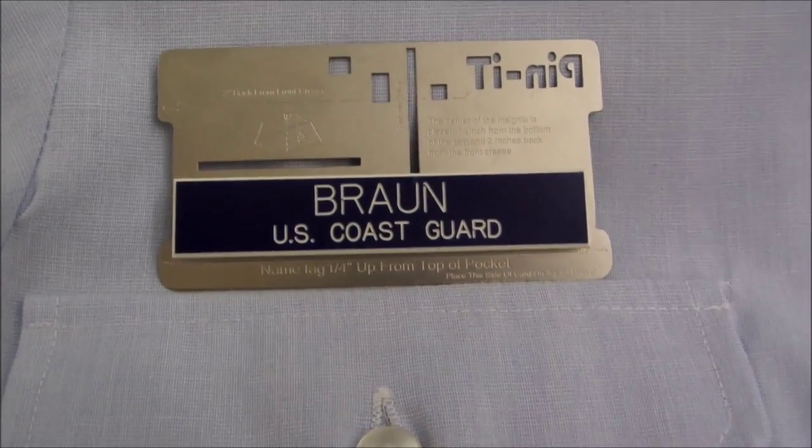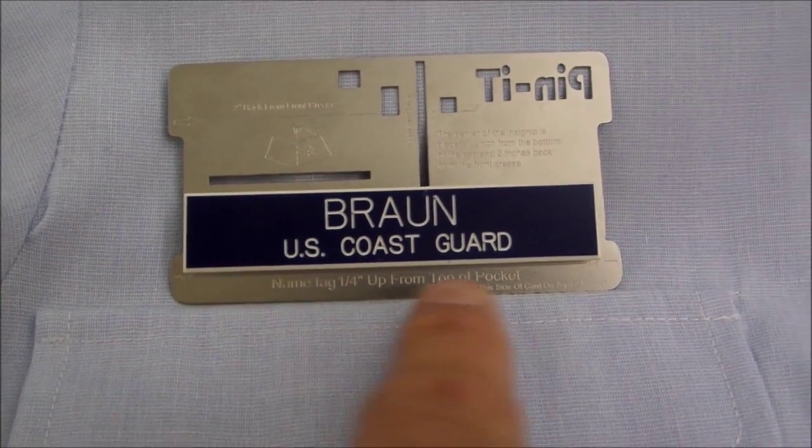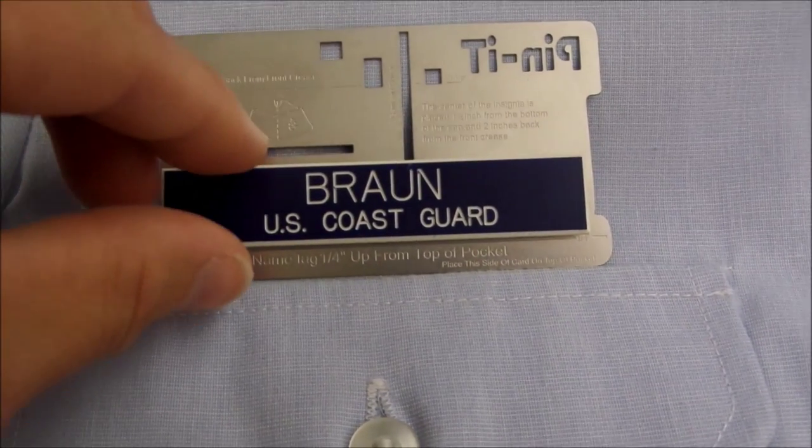Check to make sure that your name tag is on the quarter-inch line of the pennant card and that your pennant card is resting on the top of the pocket.